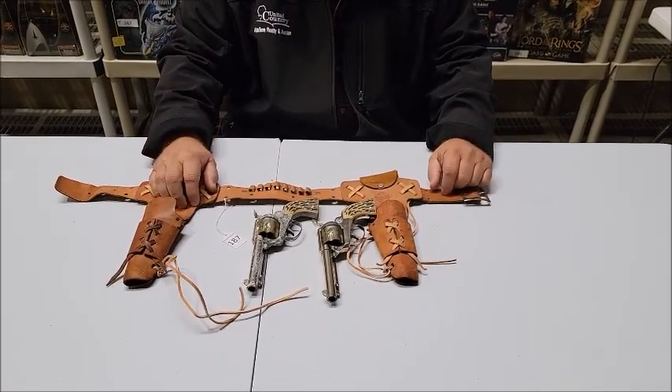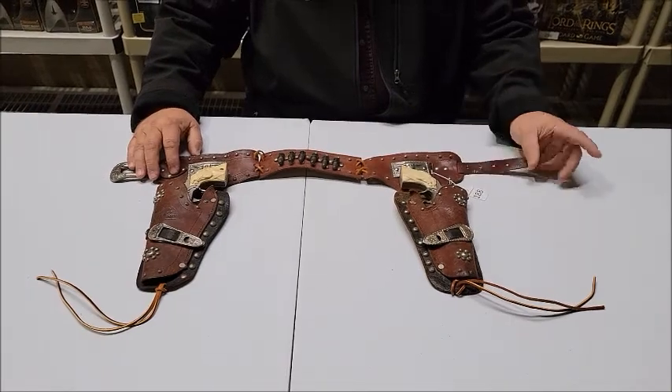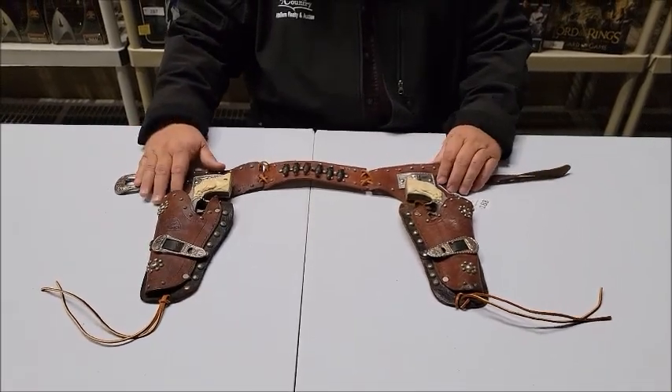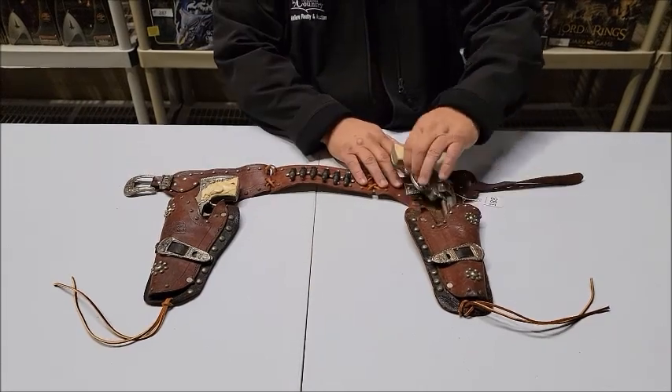Lot number 187 on lewisauctionservices.com. Moving on to lot number 188. Lot number 188 is probably the prettiest gun rig out of part one of this collection. This is the Leslie Henry Gene Autry two-gun rig.